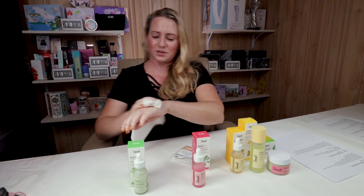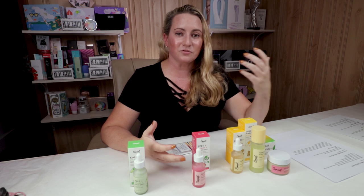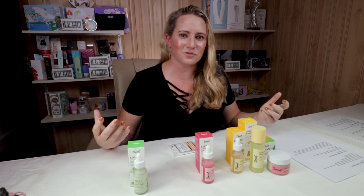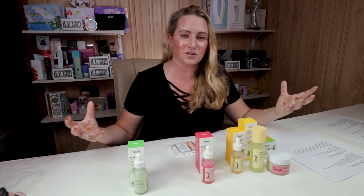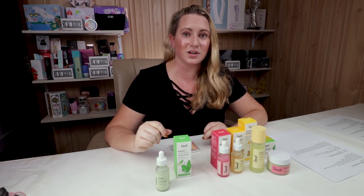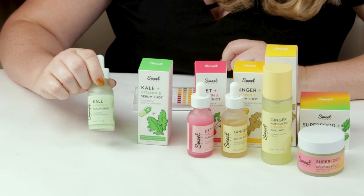This serum also contains lavender oil for fragrance, which dissipates quickly. It feels very hydrating and doesn't cause the dryness or flakiness you might associate with retinol. However, if you're looking for serious anti-aging results, this alone won't be enough — it's more of a good hydrating serum. I'd recommend using it in your evening routine and still supplementing with a dedicated retinol if you have significant concerns about fine lines.